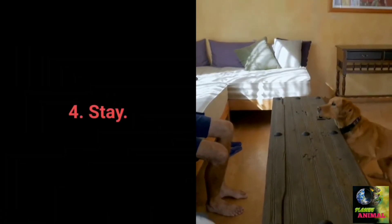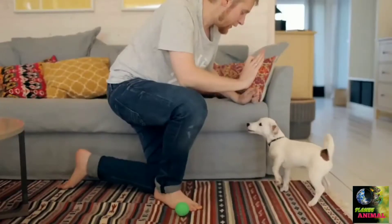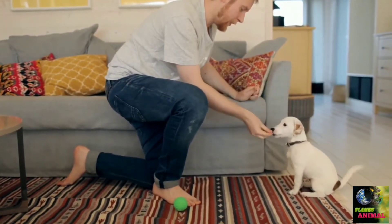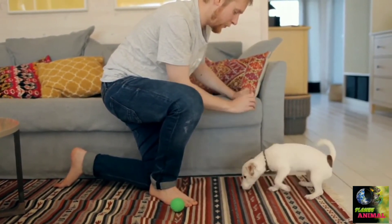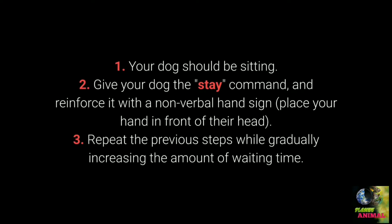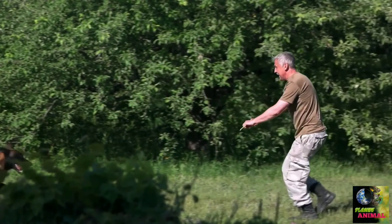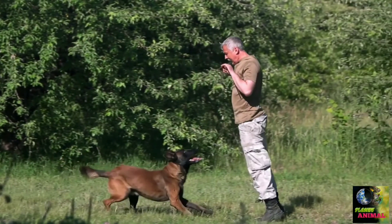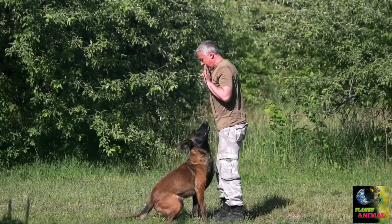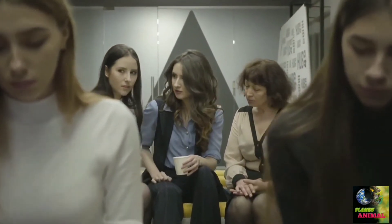Command number 4: Stay. Your dog will have an easier time learning stay if you train gradually — reward your dog for waiting two seconds, then gradually introduce more prolonged periods. Your dog should be sitting. Give the stay command and reinforce it with a nonverbal hand sign by placing your hand in front of their head. Repeat while gradually increasing the waiting time. Once learned, make training more challenging by moving further away from your dog, starting with one step and increasing the distance.